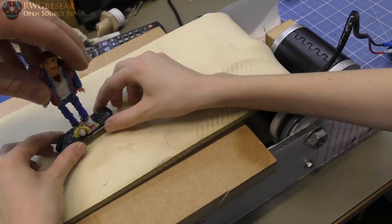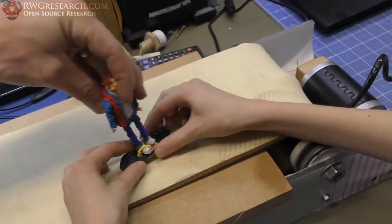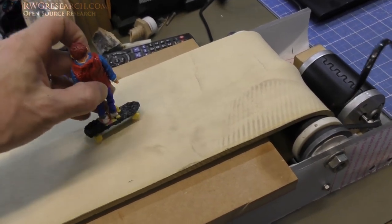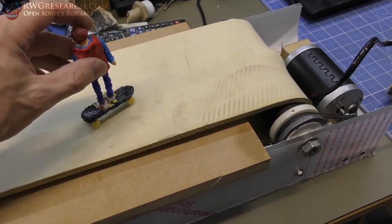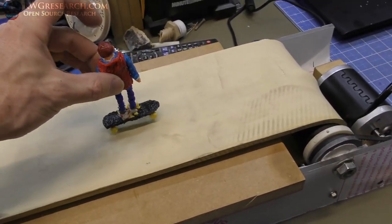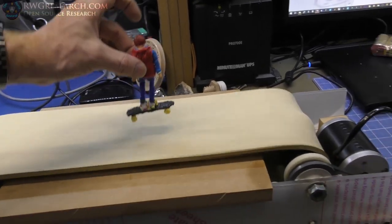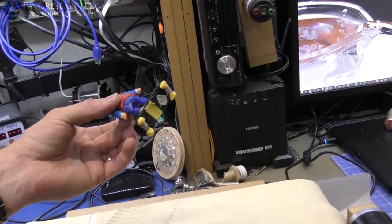So watch this. Watch this. You ready? I'm going to face him the right way. Oh, now you broke it. Okay, try and face him the right way. Watch this. Look at this. Hoverboard. Hoverboard. What are you laughing at? It's funny. It's Marty McFly. Oh, this isn't the hoverboard though. No, that's this. You need to make my hoverboard.